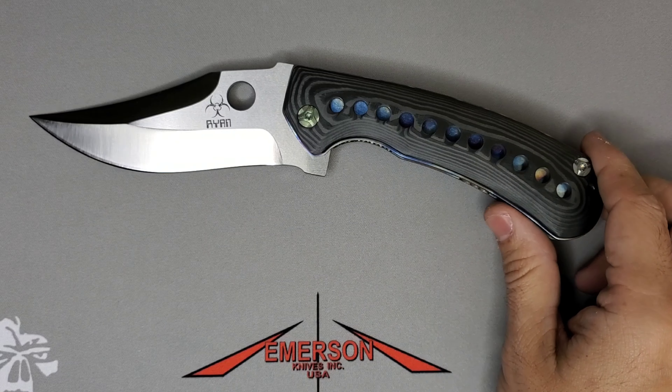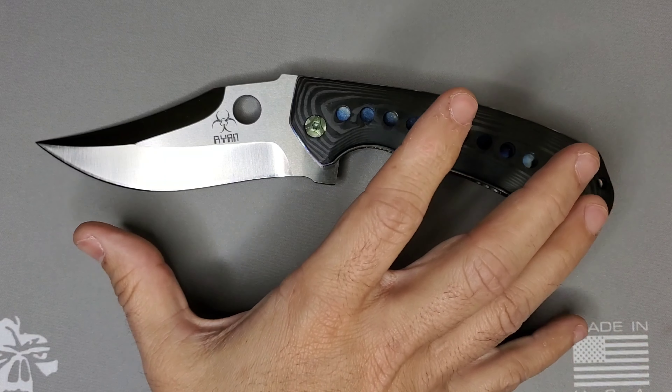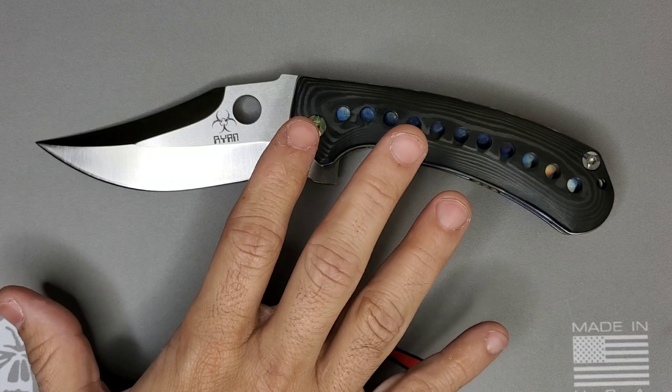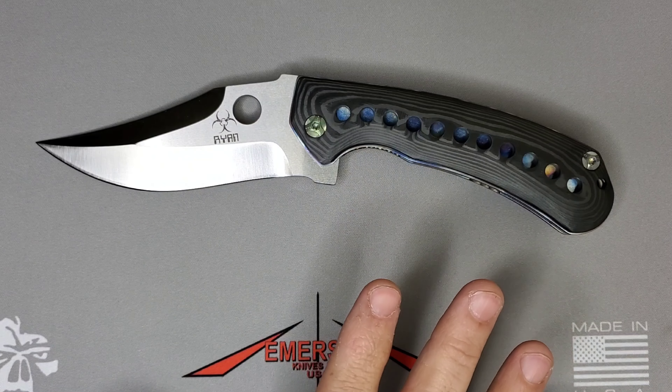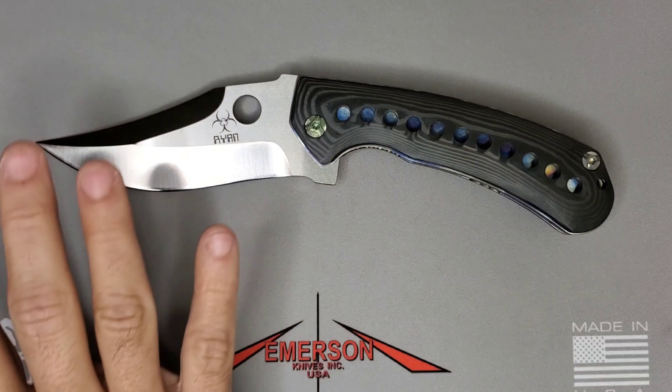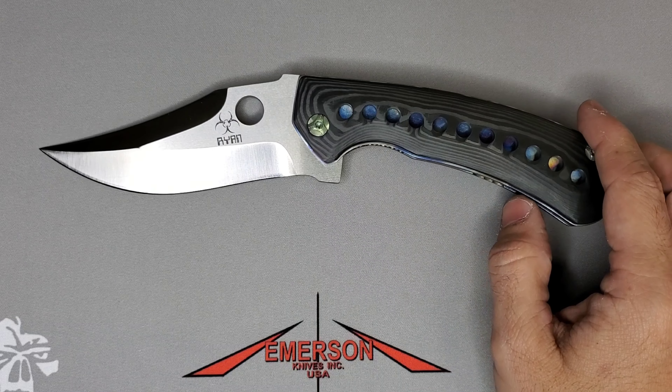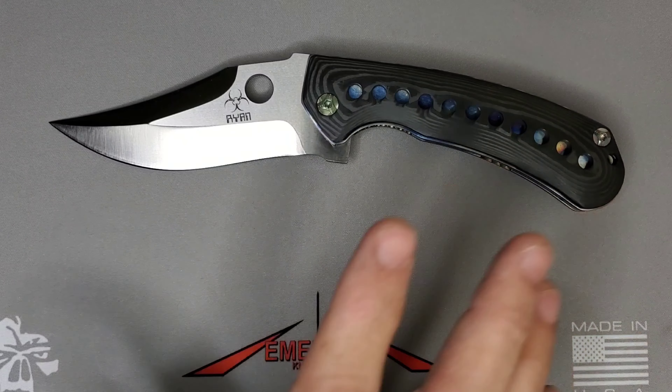This is a normal size folder for him — he definitely does big folders, really cool. He has very nice blade designs: he does hawkbills, karambits, crazy Elvia styles. He goes through all types of different designs. Now before we go to the knife, let me do a few comparisons so you can see this is a big boy.